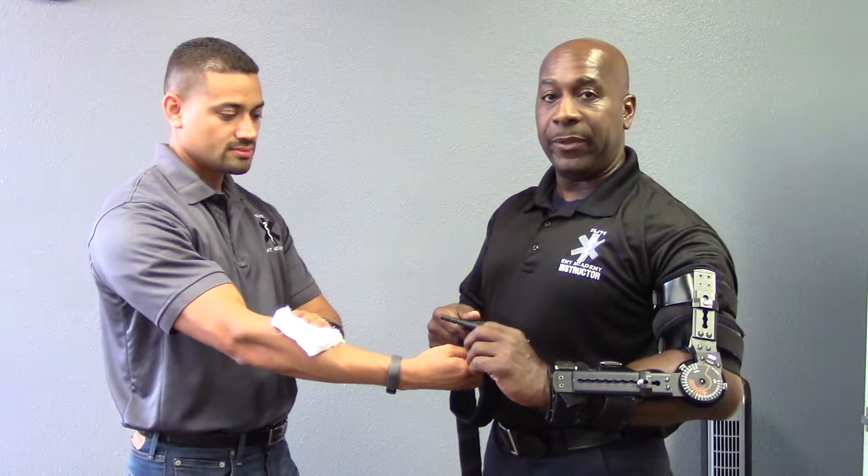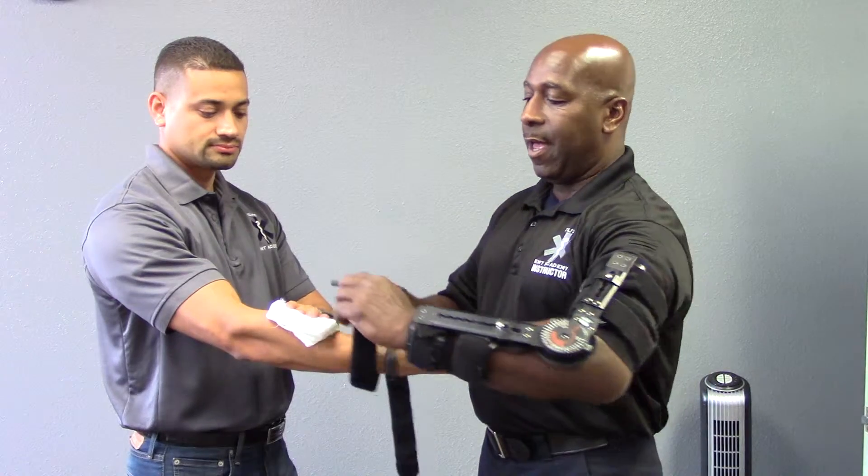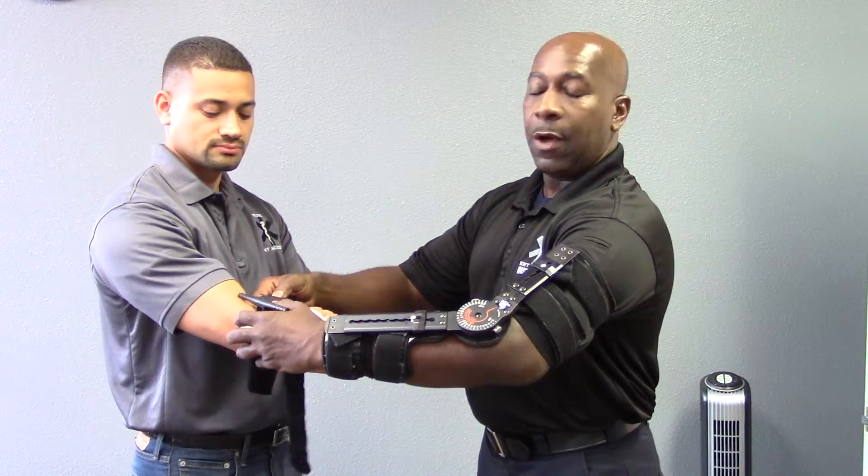If the patient is continually bleeding after you apply direct pressure, you want to apply a tourniquet above or below the joint.